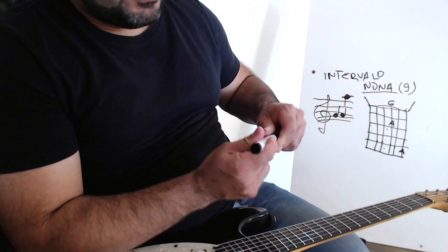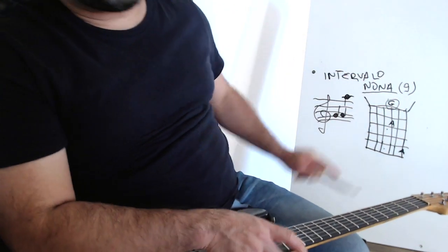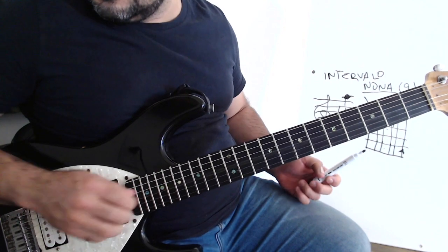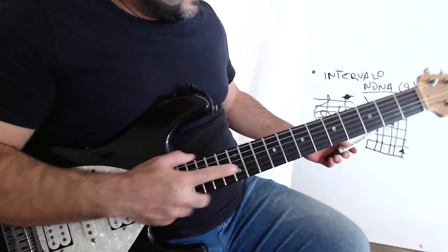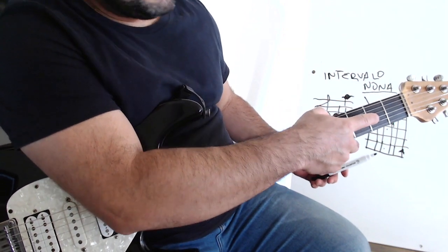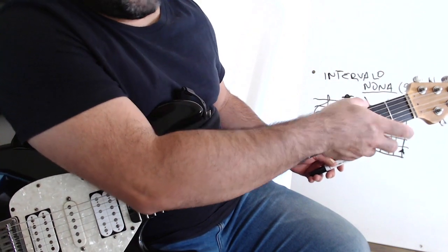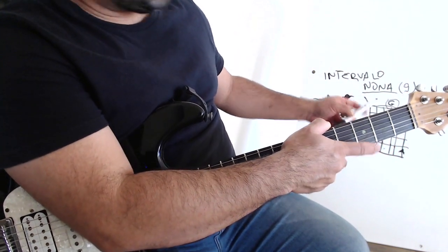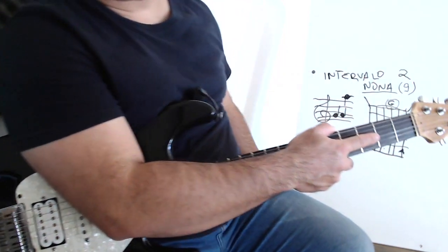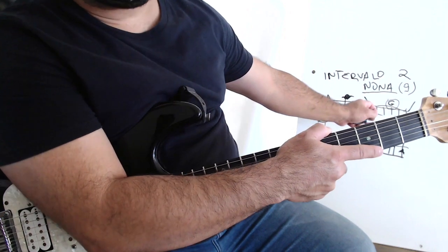Here at the fretboard of the guitar, we see it better. We have the tônica, which is the G, right here — the solta. So you see the solta here on the 3rd chord. And I have a Lá here in the second line of the 3rd chord. But if I use this Lá in relation to this solta, I will have the second interval — the number 2, the second degree. The 9th interval will be one octave above the sol.